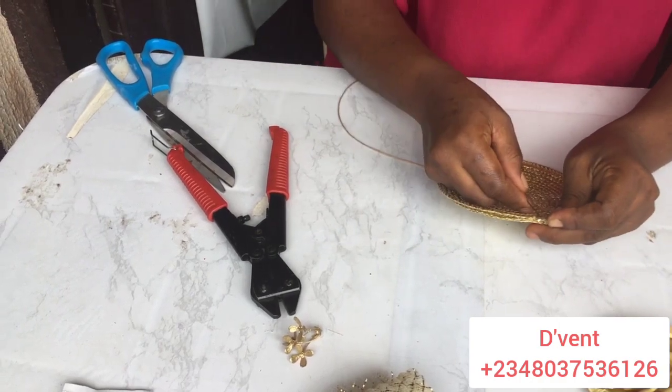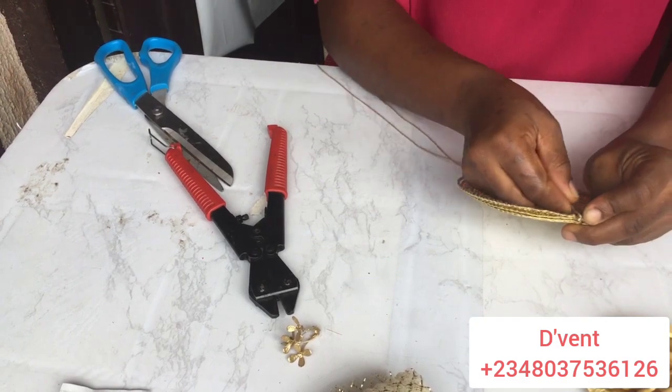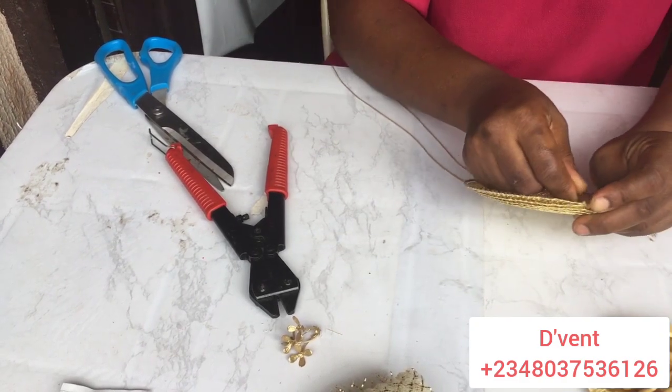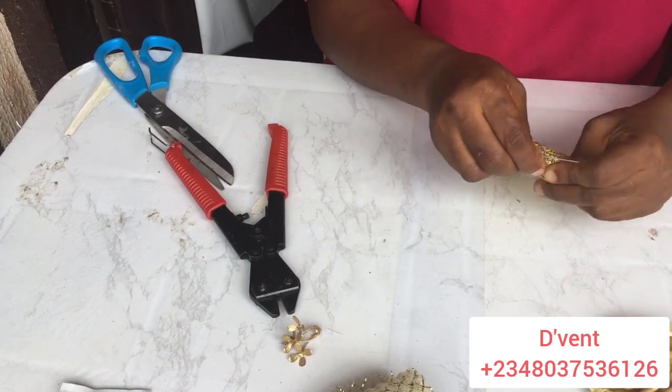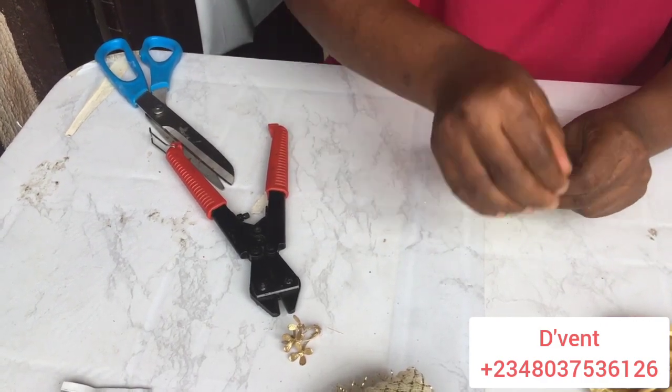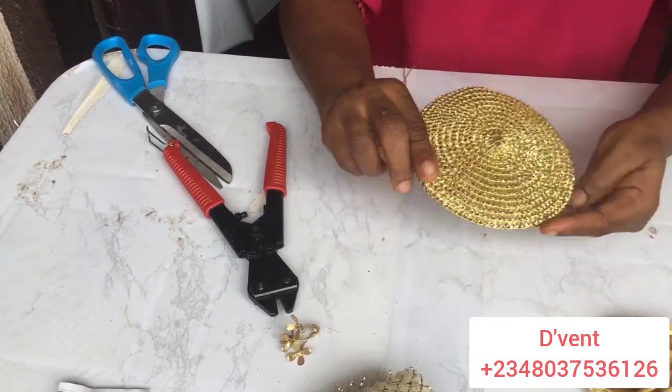This hat wire cutter is the best I have seen — it really makes the work so easy. You don't have to keep bending and bending the wire. If you want to get one, you can contact me on my number that is in the description below and we'll see how we can get it across to you.